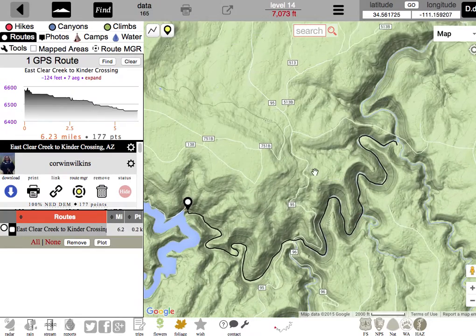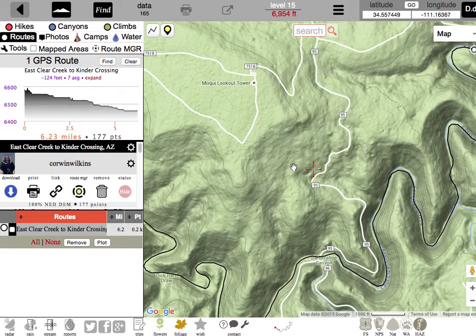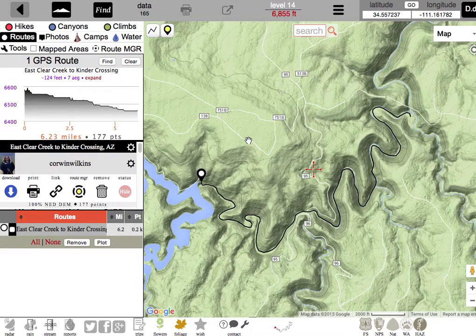Here we are at zoom 14. If we go one more, you can see 15. So that's how that works. With that in mind, let's go ahead and click on this new handy-dandy icon over here in the left panel — Print.